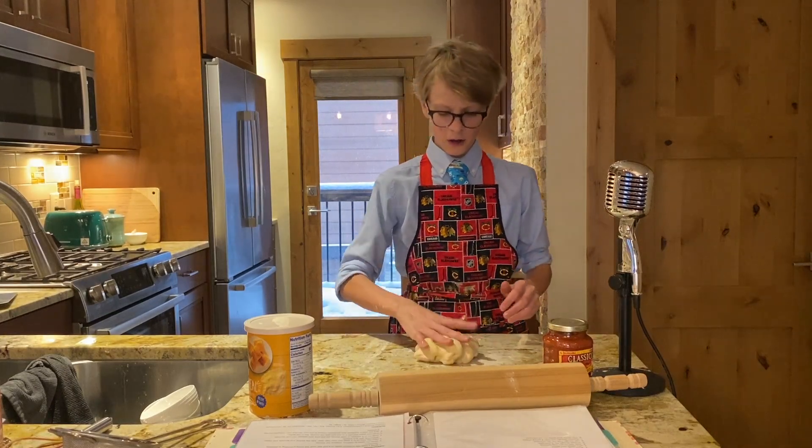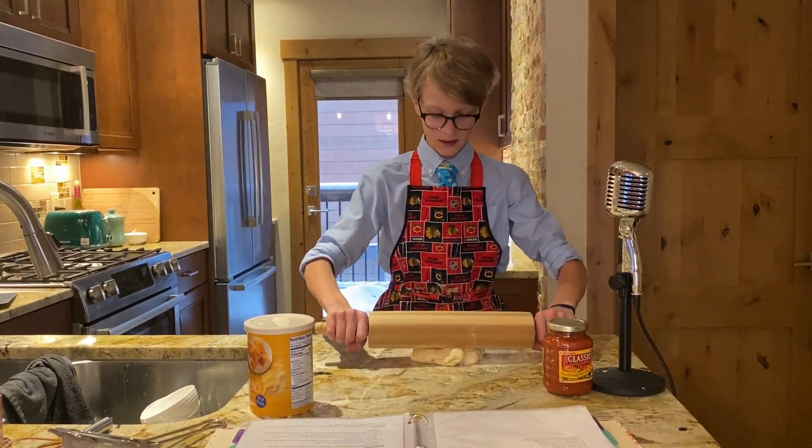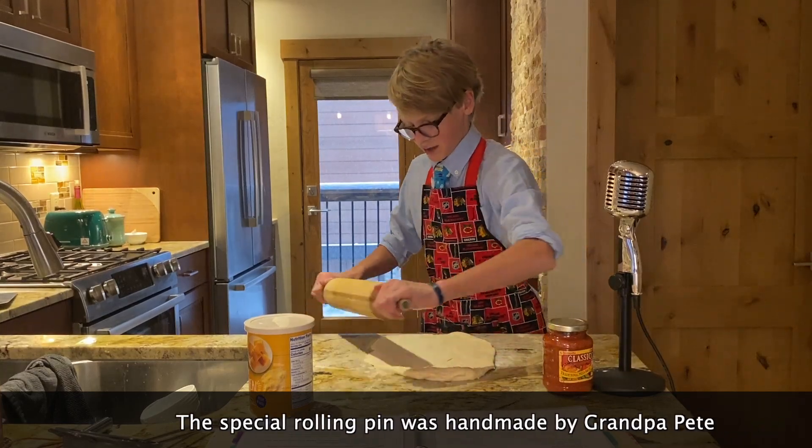After the dough has rested for around 15 minutes, take your rolling pin — if you don't have one you can just use a cup or your hands — and just kind of get the dough all rolled out into a pizza shape.